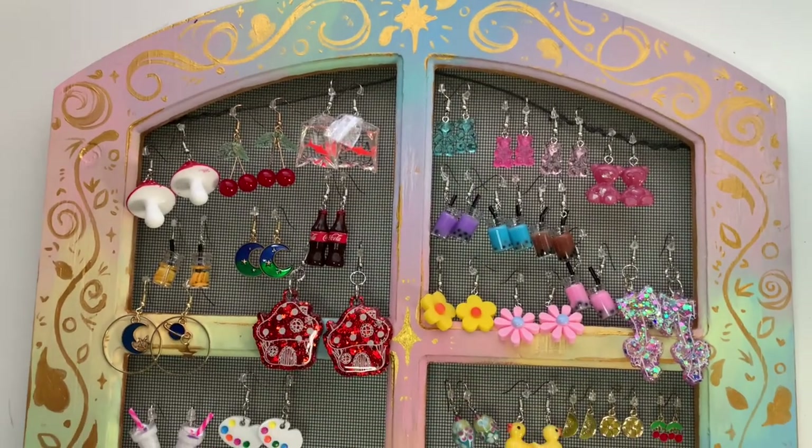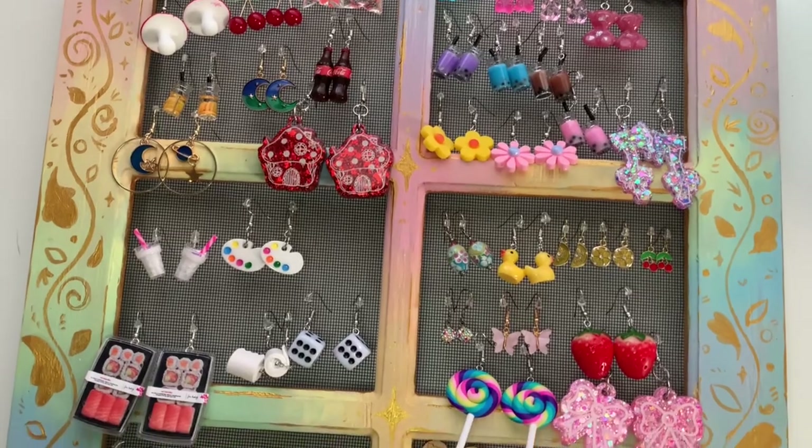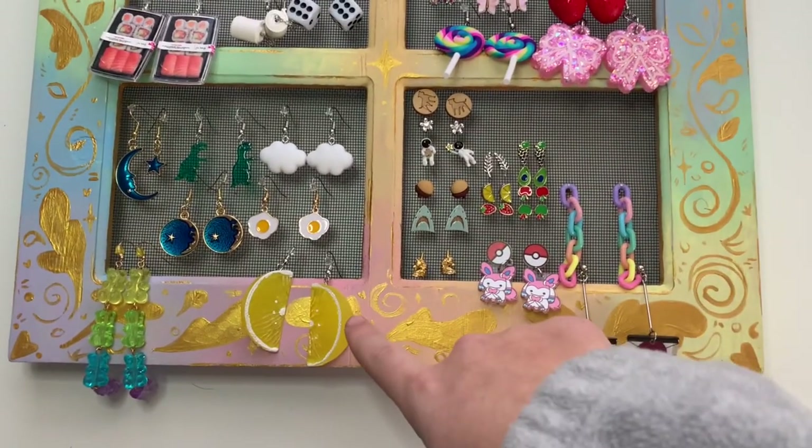Salut mes amis, it's Minouirou and in today's video I'm going to be making another character based on some earrings. Et voila — the earring rack. I've already created characters based on the rubber ducky earrings and the cloud earrings. So today I think I'm going to make a character based on these lemons.